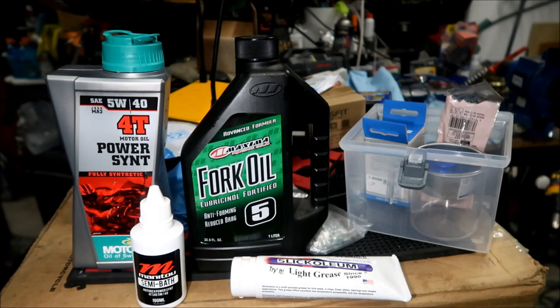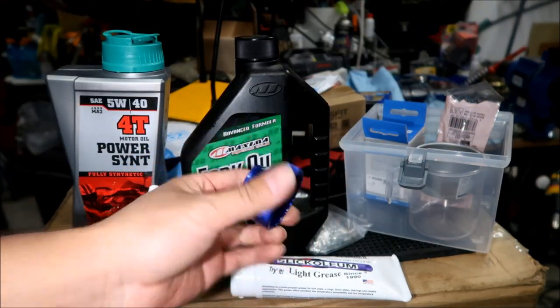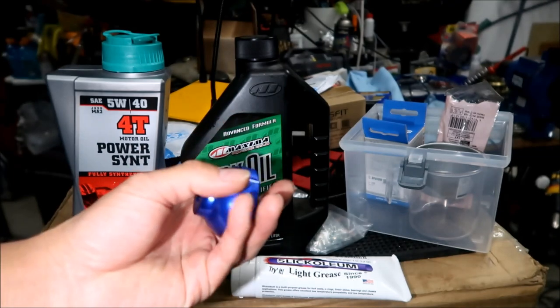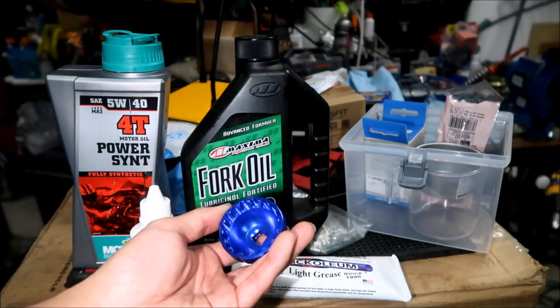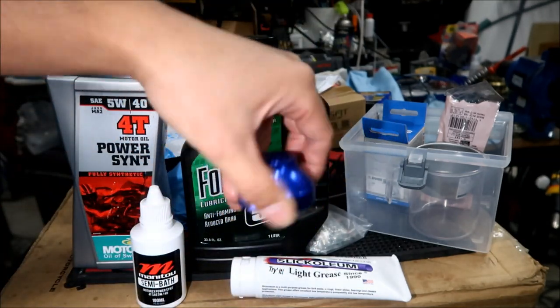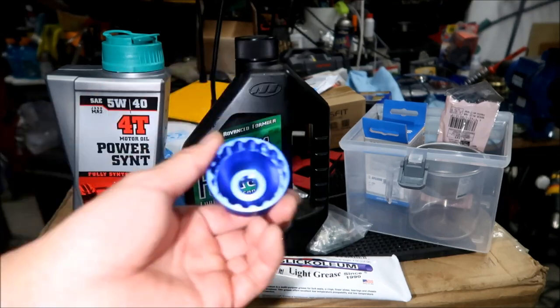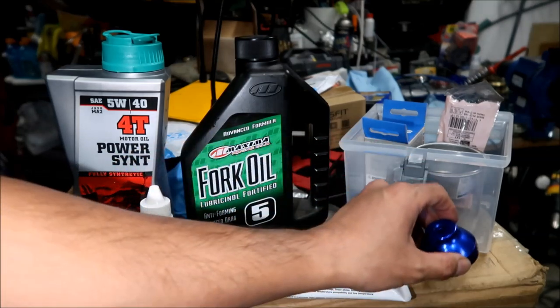You need stuff to measure the lubricants. I did a lot of shopping at Daiso, my local dollar store. First tool to mention is this bottom bracket socket - this is what you use to take the top caps off the Dorado forks. They don't use a normal socket like other forks; they use a special socket. It's an 18 or 16-point. You use it to loosen the top cap with a ratchet - you'll use this many times. Without it you won't even be able to get the fork open. I'll put a link in the description.